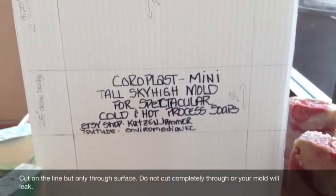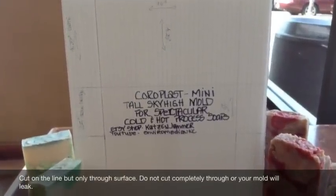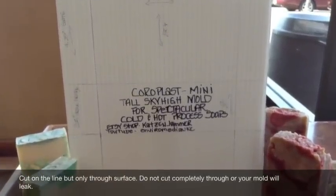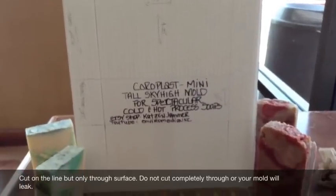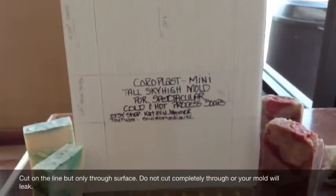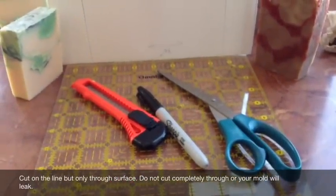Hello there my lovelies. KC here with a tutorial on my coreplast mini tall sky-high mold. I'm making a smaller version of the one I made before and I wanted to show you how I did it. Basically, you'll need some tools here: a ruler, scissors, and a Sharpie pen.